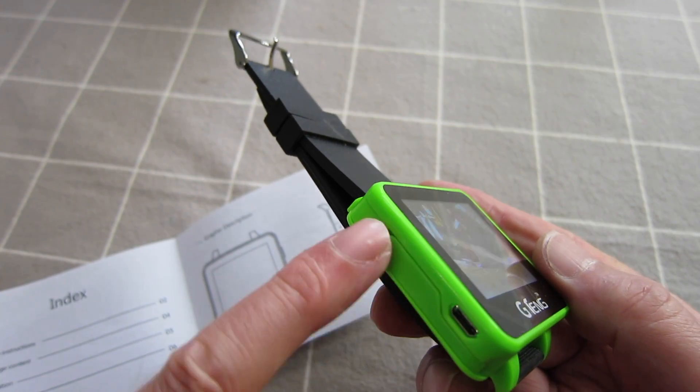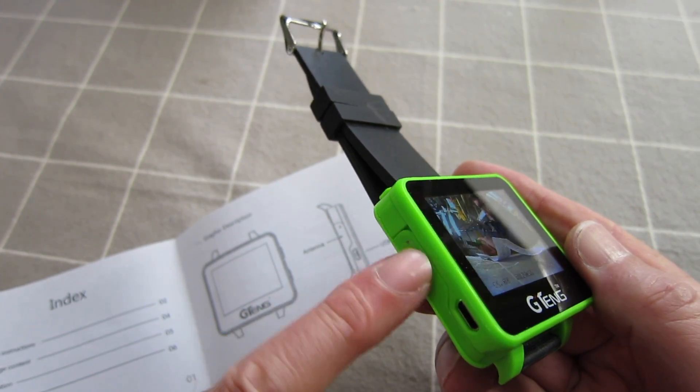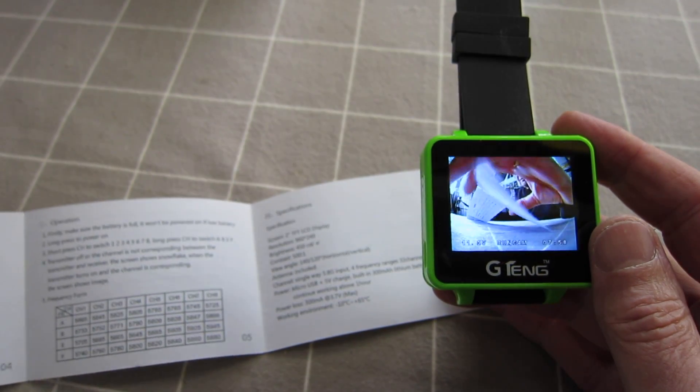The antenna is on this side here — that's going to be the limiting factor for range, I guess. 32 channels. Doesn't say anything about range, so we'll have to test it.